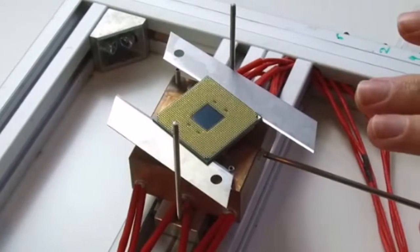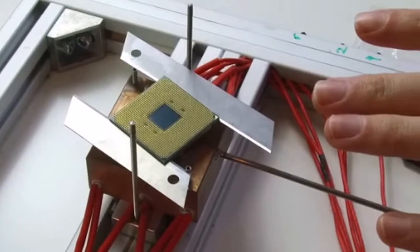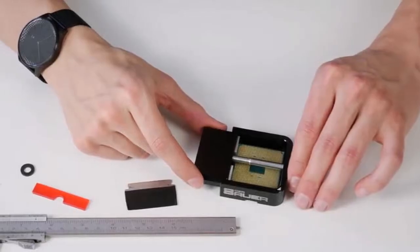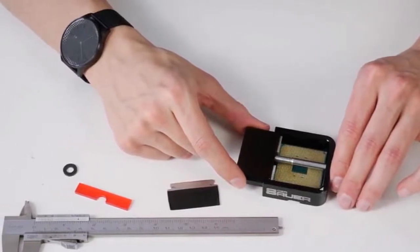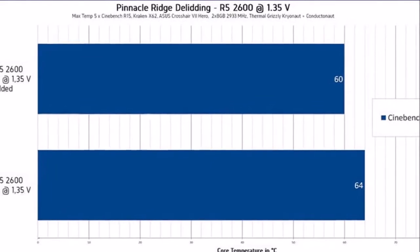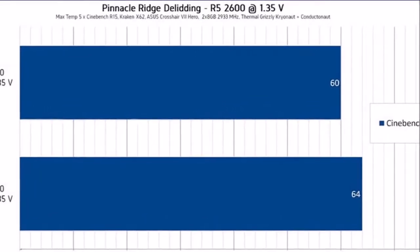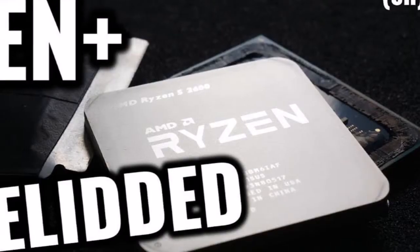In his latest YouTube video, famous overclocker DER8Auer has delidded his AMD Ryzen 5 2600 processor for the sole purpose of evaluating whether the benefits justify the risk. Since the IHS in the new Pinnacle Ridge processors is soldered directly to the die with indium, delidding the processors is a tricky but not impossible task.